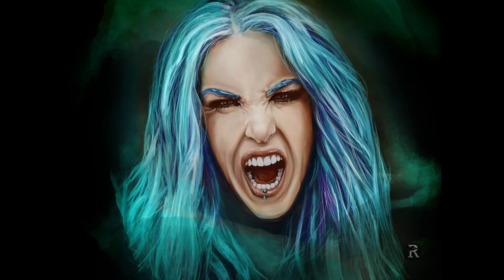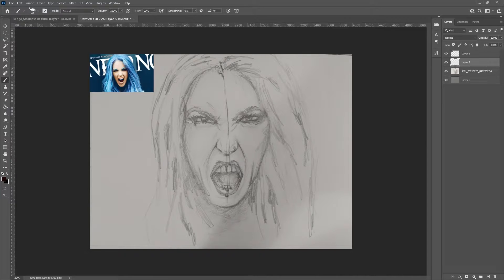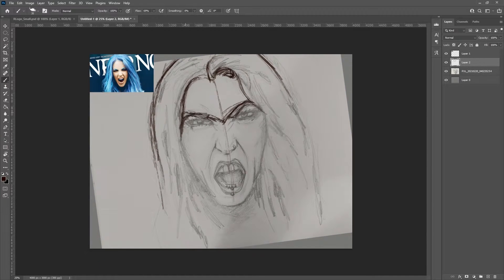Hey guys, it's Nathan from Rookbooks here. Welcome back to the channel. I'm doing a series at the moment of some heavy metal singers, particularly the female leads.